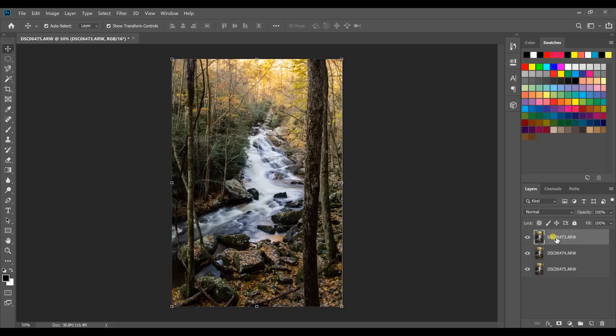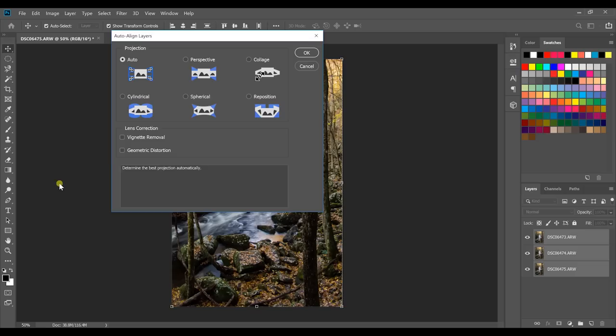Once all your files are loaded, select the top layer, hold down your shift key and select the bottom layer so all layers are selected. Now remember when I said two of the images were slightly off? This is how you align them. Go to Edit > Auto Align Layers, have Auto selected, then hit OK. Photoshop will automatically align hard edges so your photos are perfectly straight and all features are aligned, correcting any camera shake.